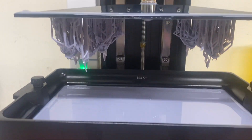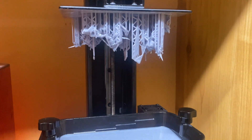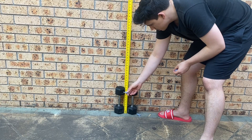I also printed some Eternal Dynasty Guard, and the detail difference was a bit more noticeable with them. The difference was I used my Creality Halot One printer, which is a 2K printer. I'm thinking it's just the resolution on the printers — they look very similar.